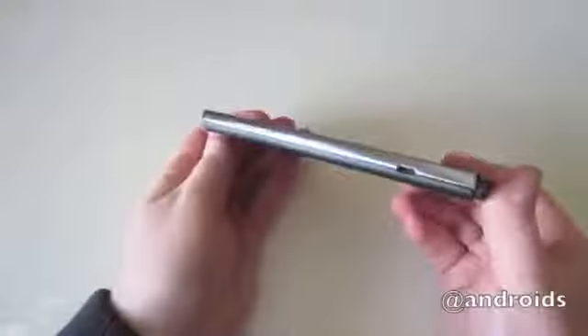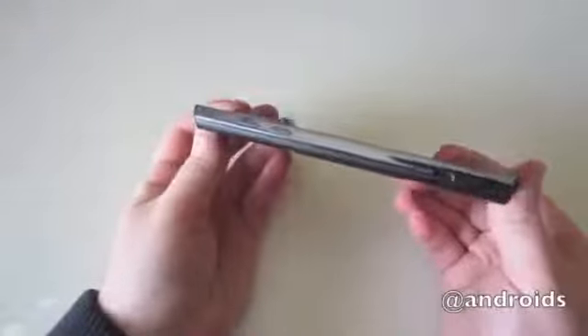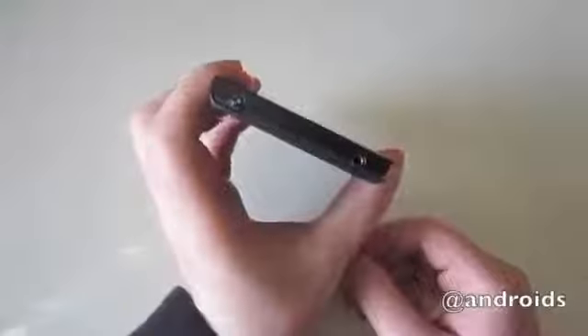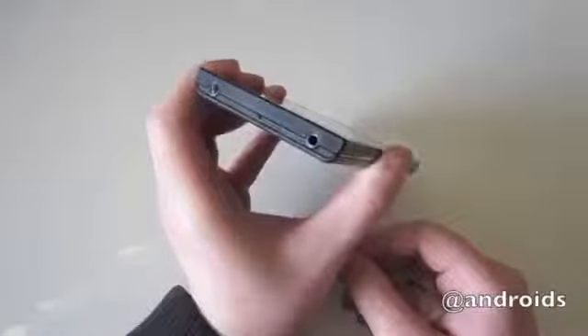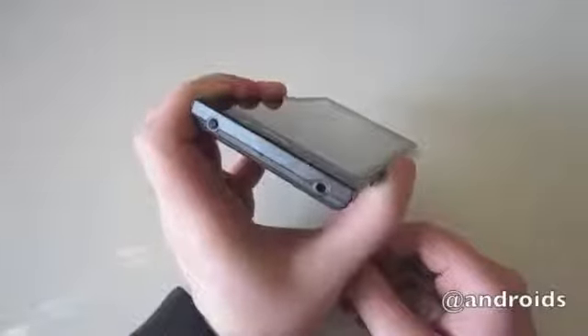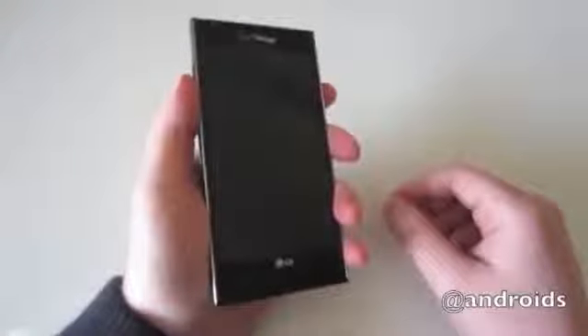Design-wise, the Spectrum 2 is a beast. The large 4.7-inch screen has mostly to do with it, but the device is also kind of thick. It's only 9.2 millimeters, which is just slightly thicker than the Samsung Galaxy S3, but the size of the device gives you the illusion that it's much thicker. Folks with larger hands most likely won't have a problem with the size.